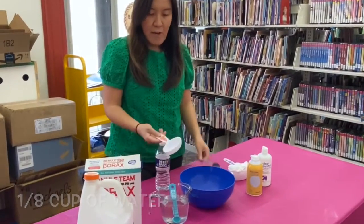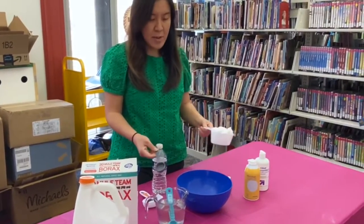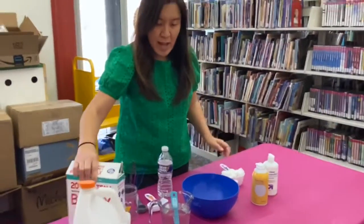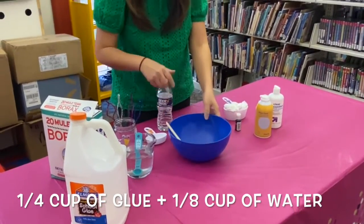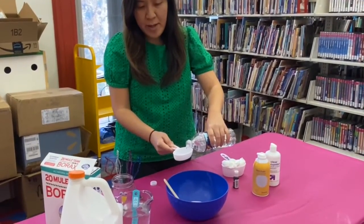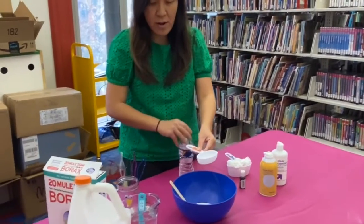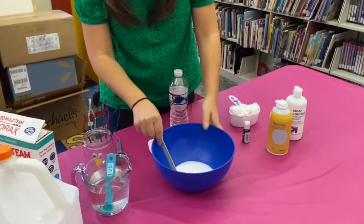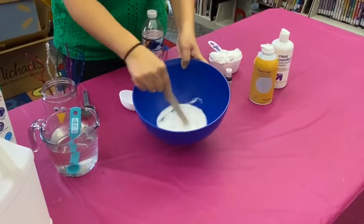If you have a measuring cup, I use a one-fourth measuring cup, one tablespoon measuring spoon, and one cup measuring cup as well. So what you want to do is — I already measured one fourth of glue in here, this is Elmer's glue — and then you put one eighth of water in here. I will put the recipe in the description down below, so you don't have to worry about writing it down if you want to try it at home. So you put the water in and mix it up until it's mixed really well — until you don't see any more water.